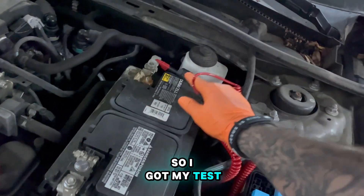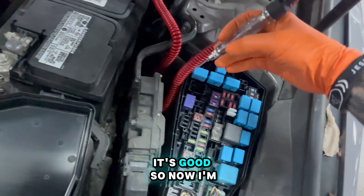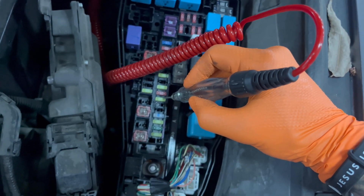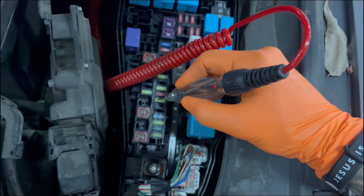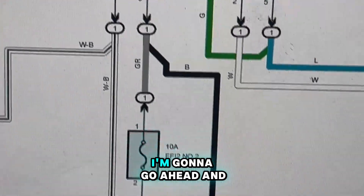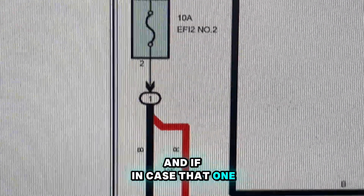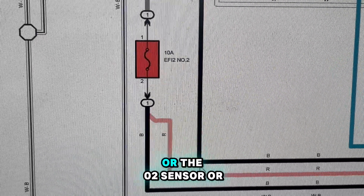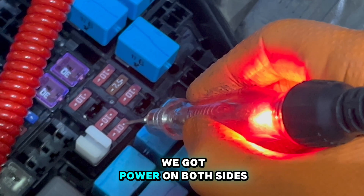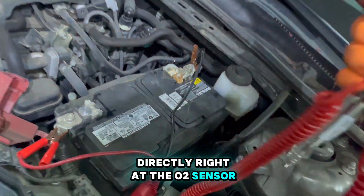I got my test light connected to ground. I'm gonna test to make sure I got a good connection - it's good. I'm testing the main feed to the O2 sensor heater through this fuse right here. We got power on both sides. I tested the first fuse and it's good. Now testing this other fuse - we got power on both sides too.